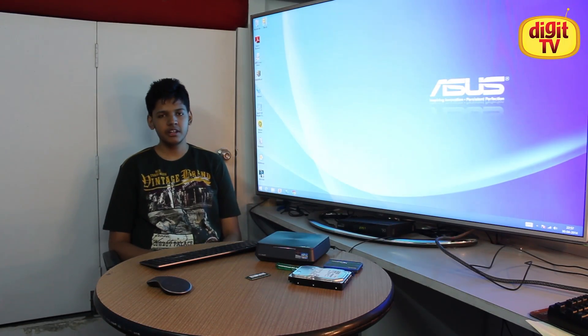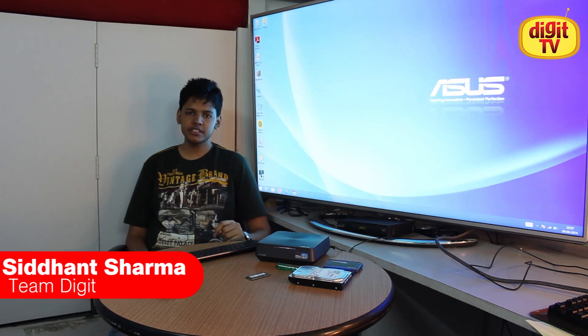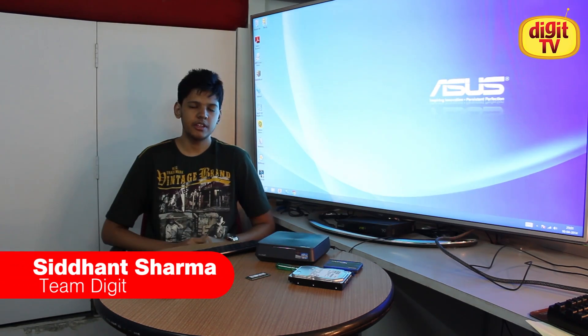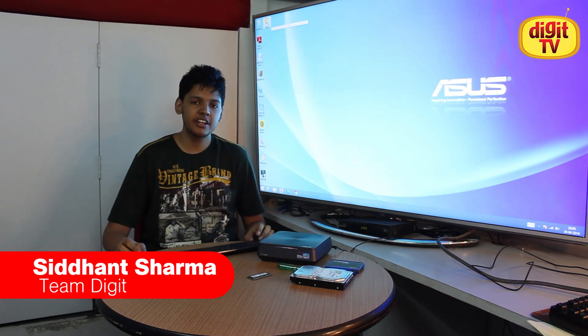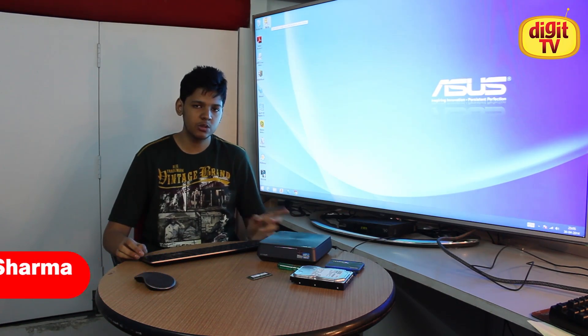Hi everyone, I am Sadhan from Team Digit and this is part 3 of our 4-part series with the Asus Vivo PC. In this video we will be looking at 2 things: first is the Asus Easy Upgrade Facility, and the second is the built-in utilities that come with the Asus Vivo PC.